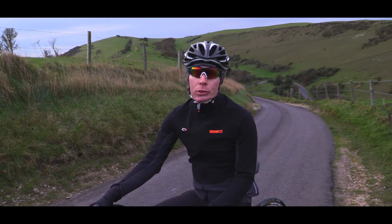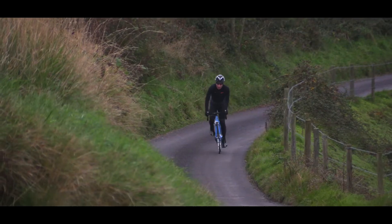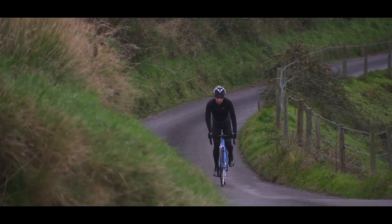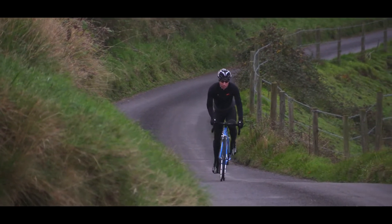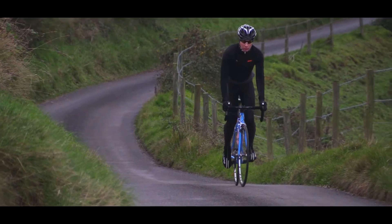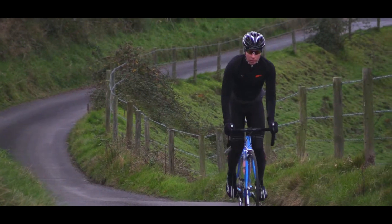Standing climbing is used on especially steep hills, and lighter riders might find themselves standing before larger, more powerful riding buddies. Lighter riders find it harder to generate power, and they can do that by standing and climbing.